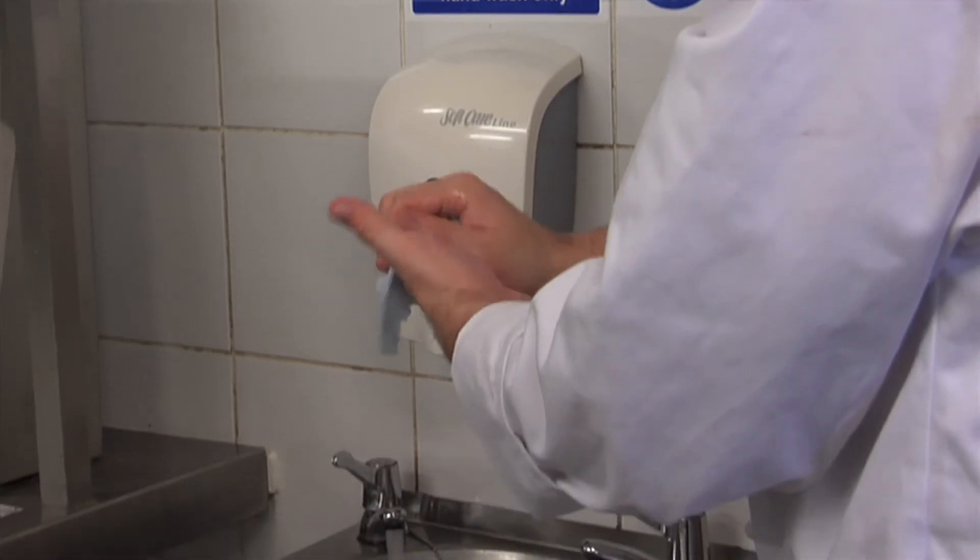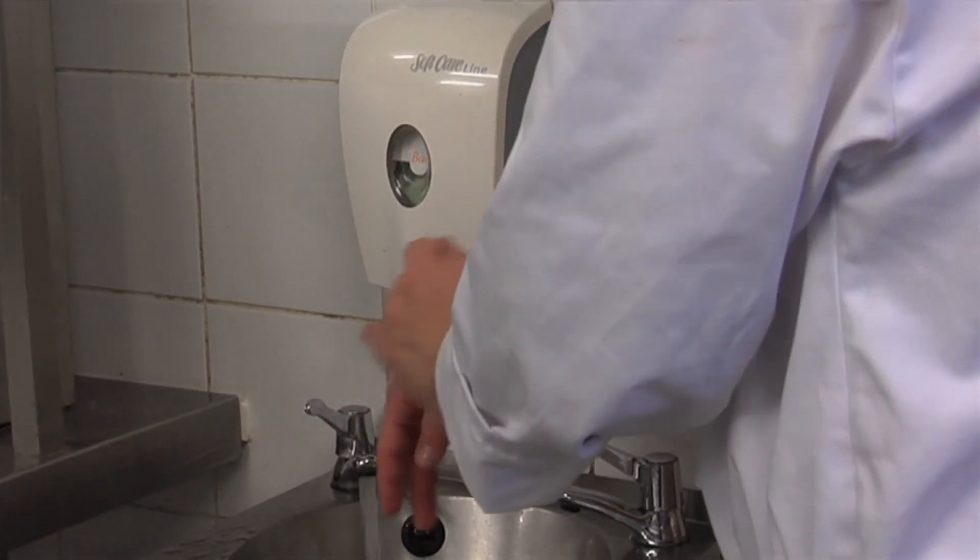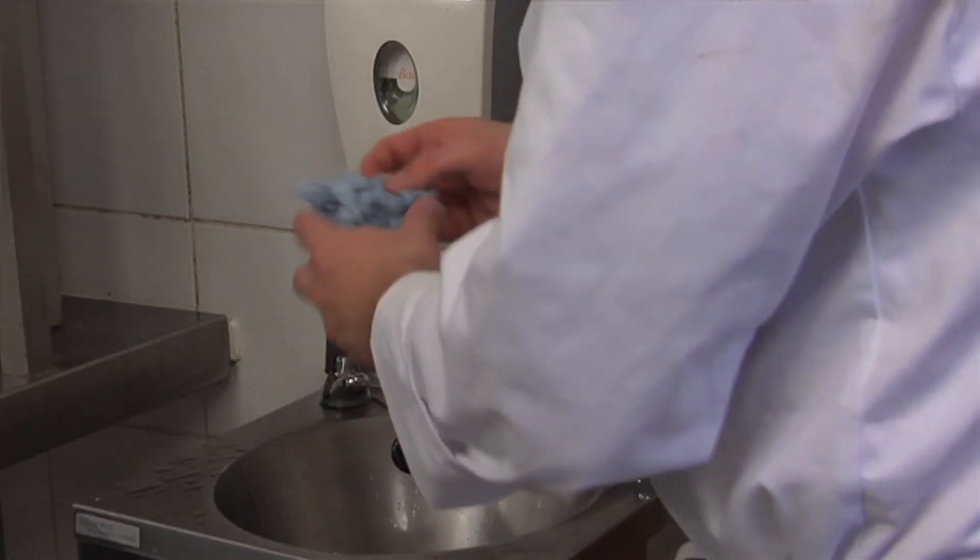So when should we be washing our hands? Before starting work and upon entering the kitchen. After using the toilet. After smoking and eating. Touching our face, hair and any other body parts. Handling raw food. Handling rubbish. Cleaning. Before handling any food that does not require cooking, for example salads and sandwiches.